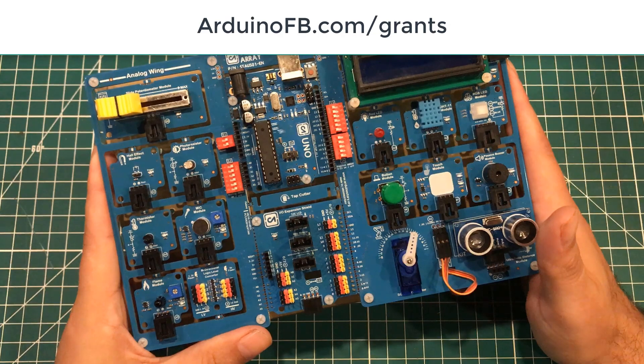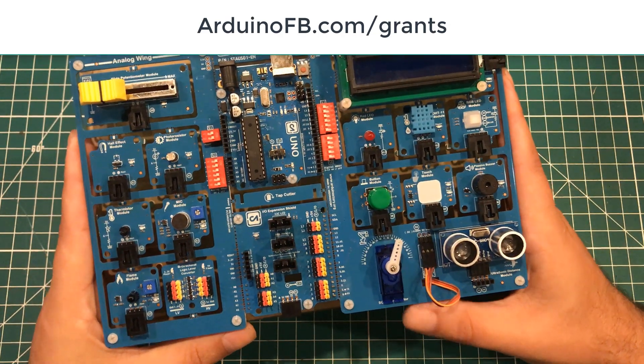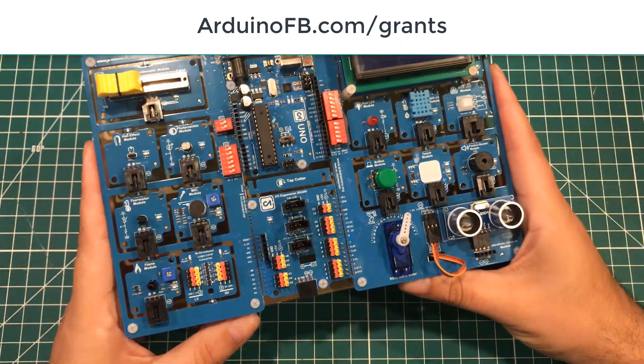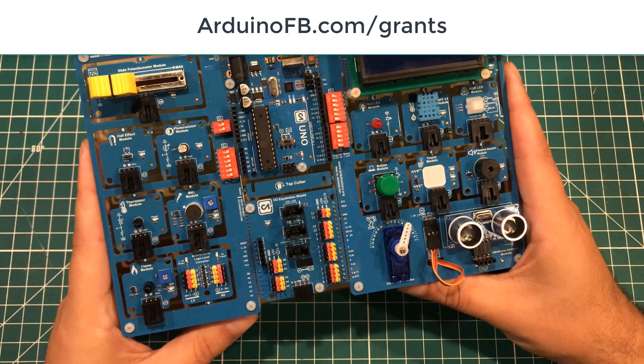If you have a school, an orphanage, or some form of project where getting this kind of technology — Arduinos, ESPs, and stuff like that — into people's hands can make a real difference, then tell us about it at that link.